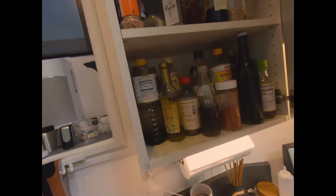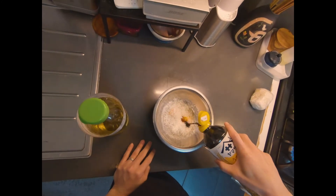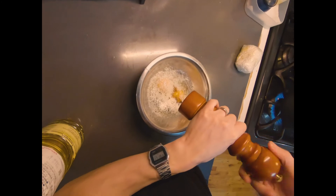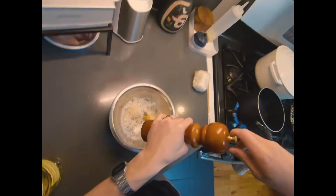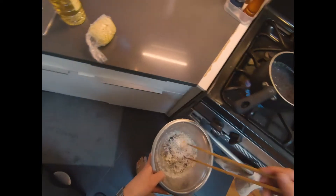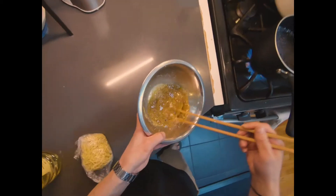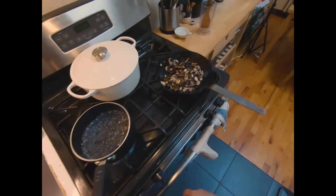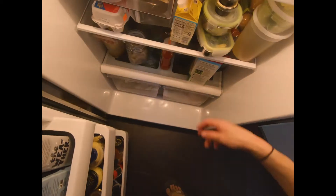I'm going to make a step, and this is how big it is, so make sure it's in the morning. I have to finish the bread.